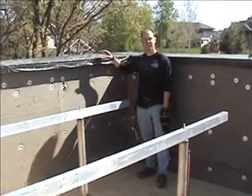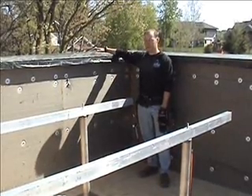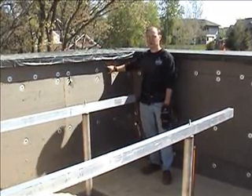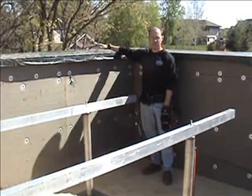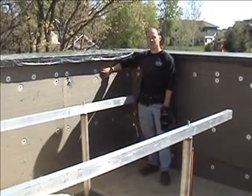We have an ICF structure that extends from the footing all the way up to this level. We are on a two-story walkout, so it's roughly 30 feet high. On the inside of this wall, to protect that thermal mass from subzero temperatures, we've got six inches underneath here of polyisocyanurate, and then three inches on this face.